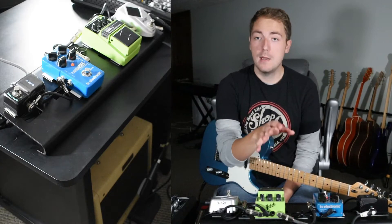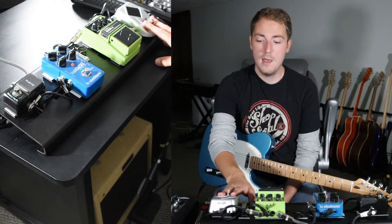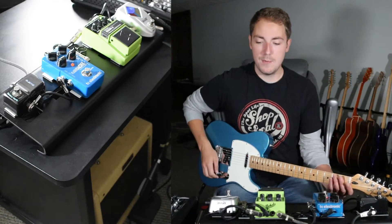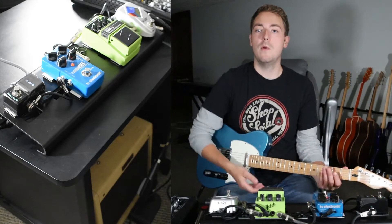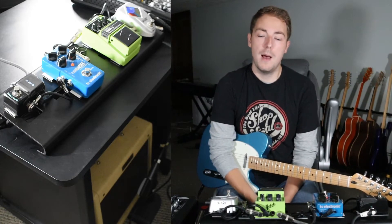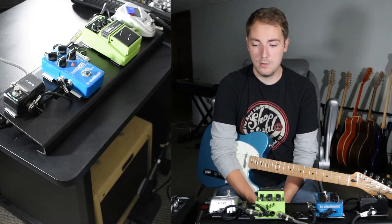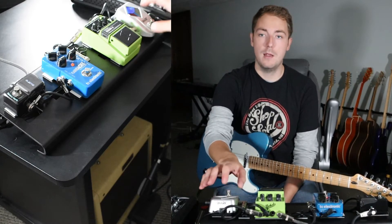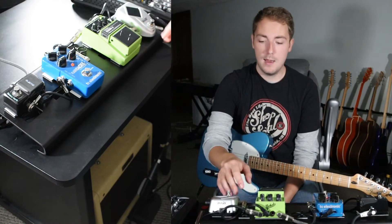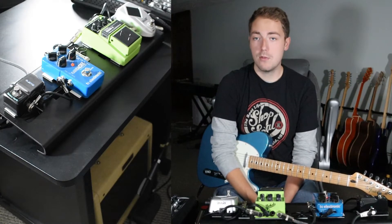The pedals we're running on this rig: we've got a Snark tuner, and I really like this tuner. It's got a nice big display on it. I wish I had known about it when I was ordering my second TC Electronic PolyTune for my studio board, because I would have gone with this one. It's a lot cheaper, it's built really well, it's really durable, and it's got a nice big screen on it.